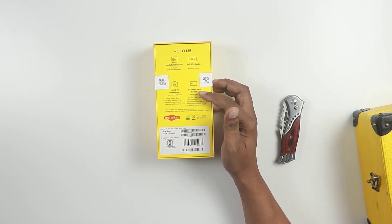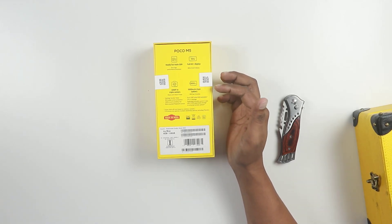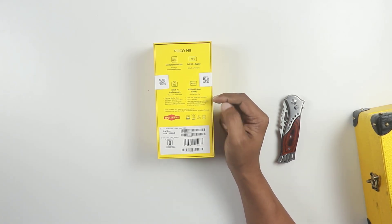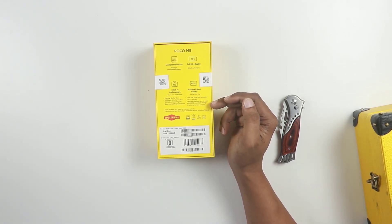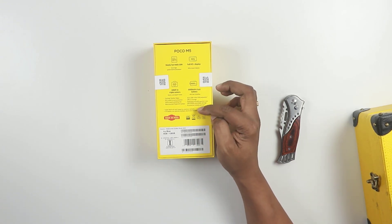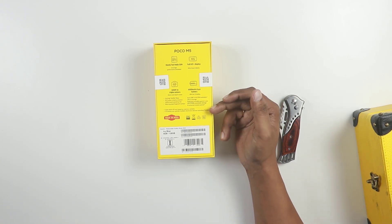There is a large battery provided here. UFS 2.2 storage. There is 2GB RAM. There is a microSD card slot for memory card expansion. There is a special unique feature - it is a universal remote control. We can use it to control TVs.